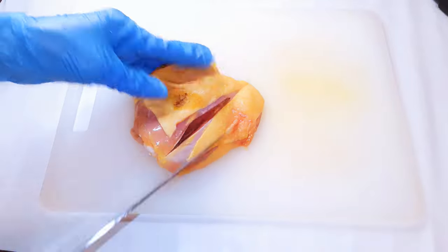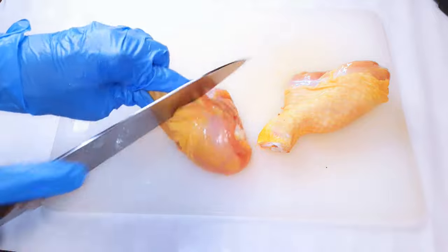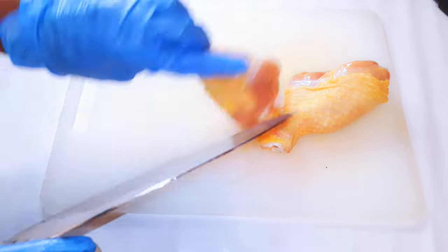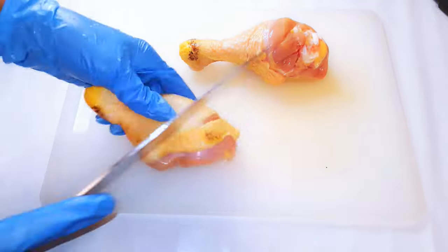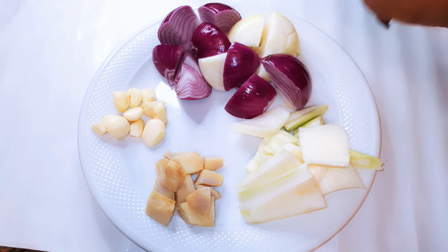Hello, welcome back to my channel. If you're new, welcome and I hope you stay. Today I'm bringing you the most delicious oven grilled chicken. Without wasting time, let's just get started.